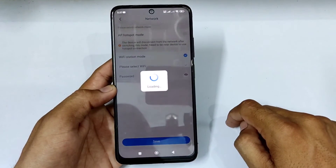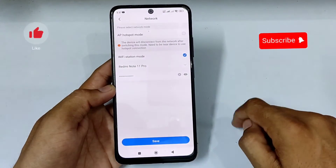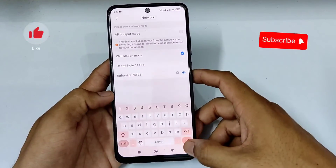Then click on the 'Please Select Wi-Fi' option. Now select your Wi-Fi network that is connected with your phone and type your Wi-Fi password. Then click on the save button.